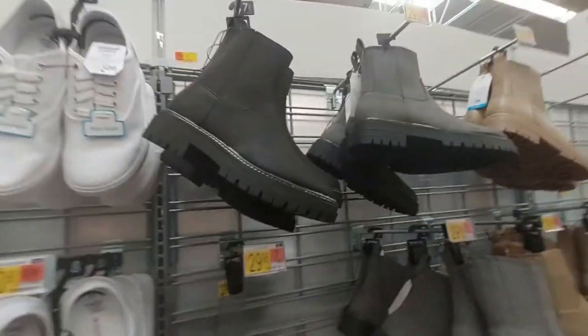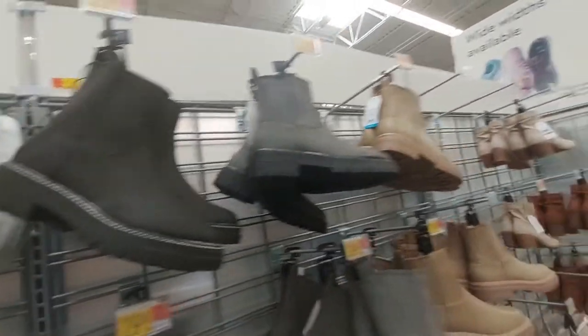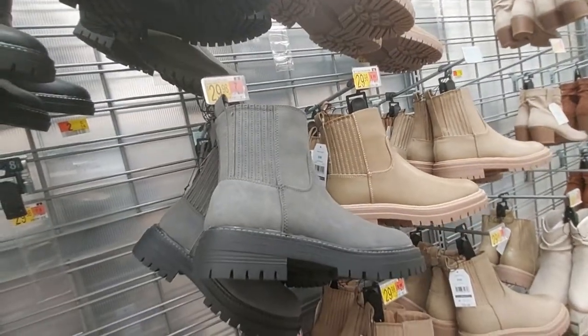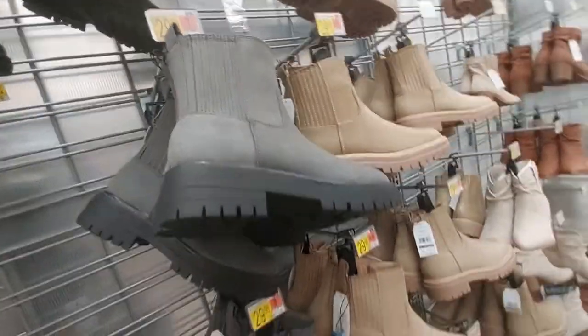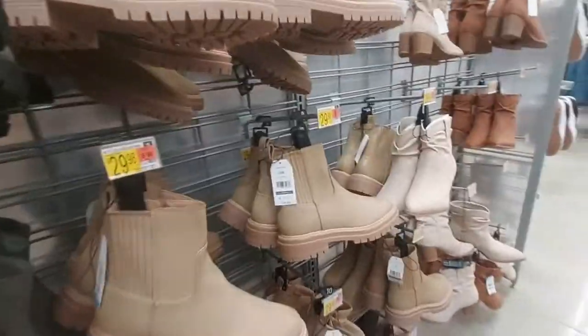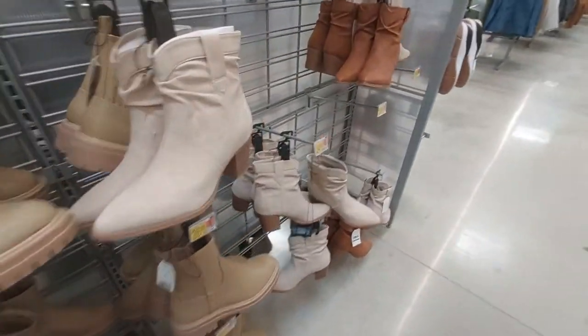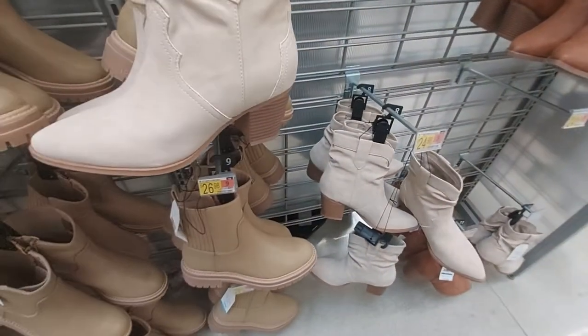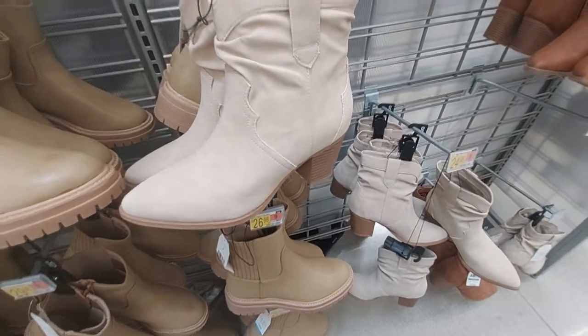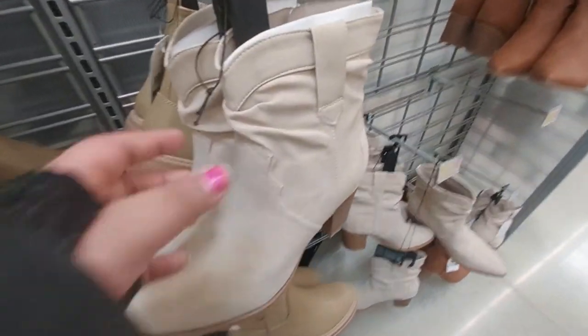Over here is the boots section. These boots are $30 and they come in tan as well. How about these boots with a big heel - $27, they're called Chelsea boots. Those are cute, I like that little part.